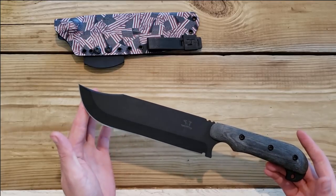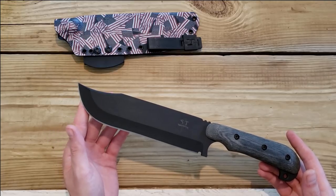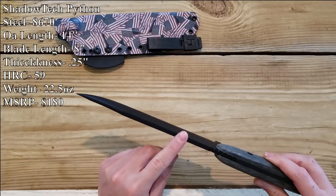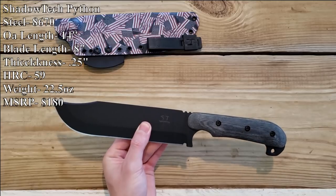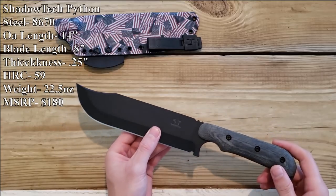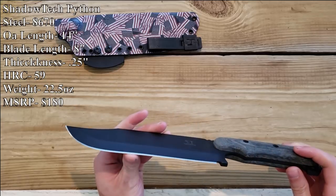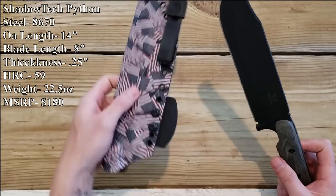I'm going to put the specs and MSRP overlaid on the screen right now. It is a quarter inch thick, 8670 steel, micarta handles. This is a thick knife — hollow ground — and it comes with a kydex sheath.